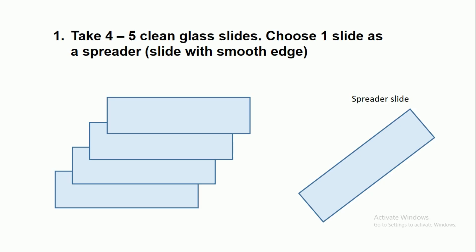Take 4-5 clean glass slides as we are going to prepare multiple smears simultaneously. From these slides, choose one slide as a spreader. The spreader slide must have a smooth edge.